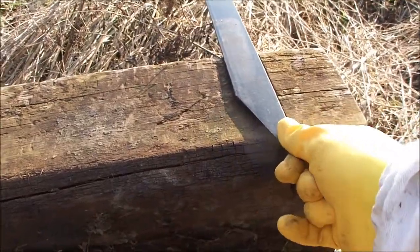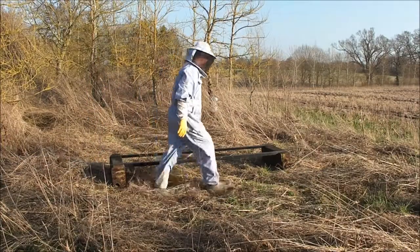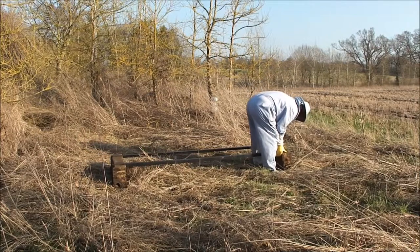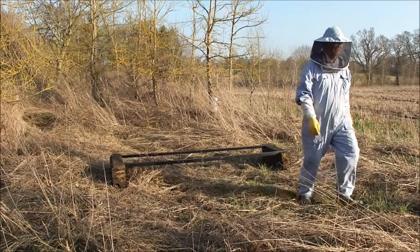One of the jobs on this beekeeper's to-do list is to build additional stands. These are created by sawing railway sleepers into quarters and putting saw cuts into each of the pieces of the sleeper. Lengths of angle iron can be slotted into the sleepers quite nicely. Now I think it's time to go home.